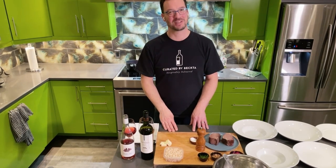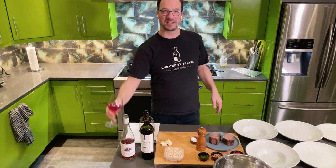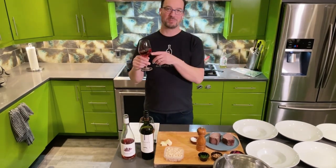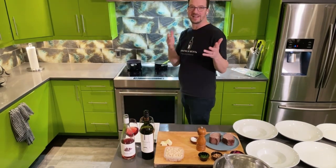Hi everyone, welcome to Curated by Becta's Meal Kit number 136 for February 16th to the 18th. Thanks so much for ordering this week and thanks for letting us be a part of a special celebration at home — especially happy Valentine's to those celebrating this weekend. We've got a terrific menu. The chef color-coded the appetizer and I color-coded the wine for the Valentine's Day mood. We've got a beautiful rosado from Spain and a lovely beet soup to get things started.